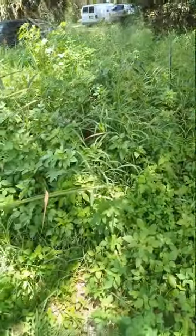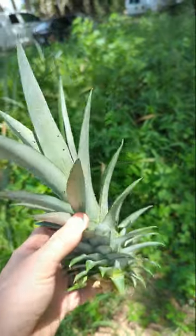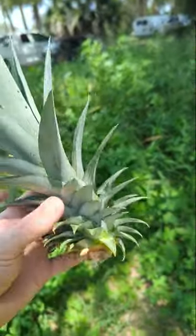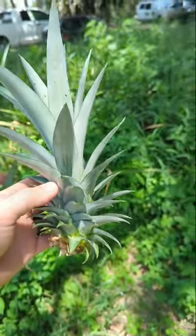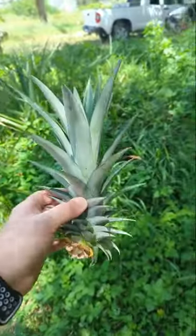People think that you need to take the top of a pineapple like this one here, and you need to peel the leaves on the bottom, and you have to put some toothpicks in it, then put it in some water for a couple of days and let it grow some roots, and then you go out and put it with some potting soil and plant it one and a half to two inches below the ground.